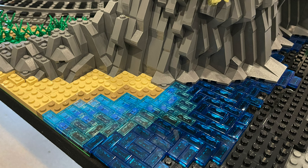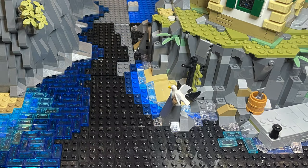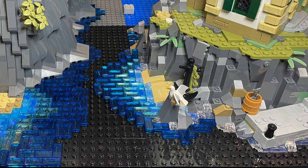This is where the variety of blue colour plates is blended onto the base plate to give the impression of shallow water moving out to deeper water. Once these were placed, I have used transparent light and dark blue tiles to further enhance the depth effect.